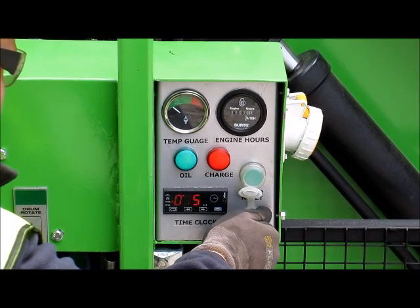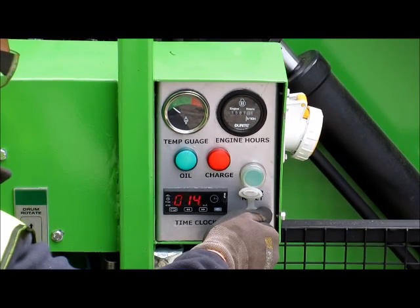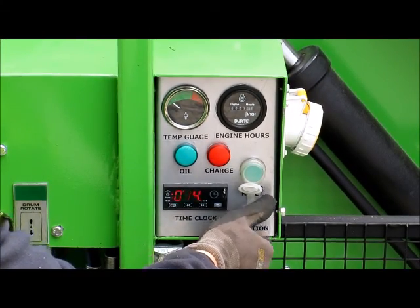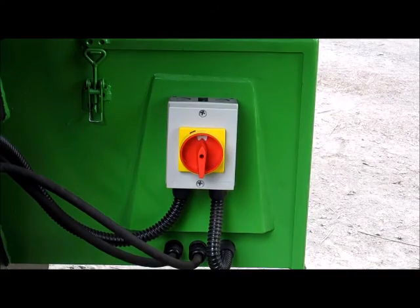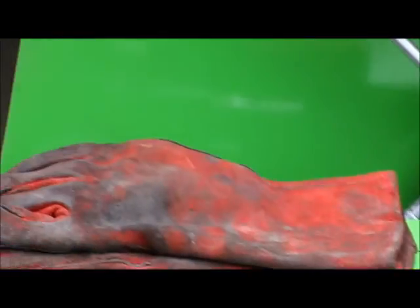Turn the ignition key and preheat the engine for 15 seconds. Start the engine and allow it to warm up for 2 minutes. At the same time, turn on the burner and start drum rotation.